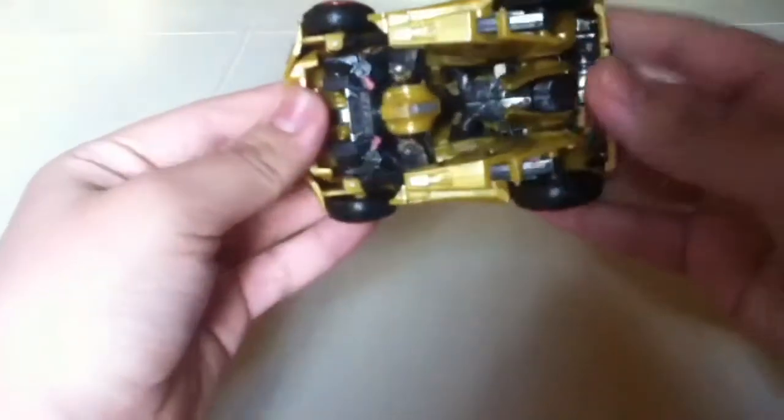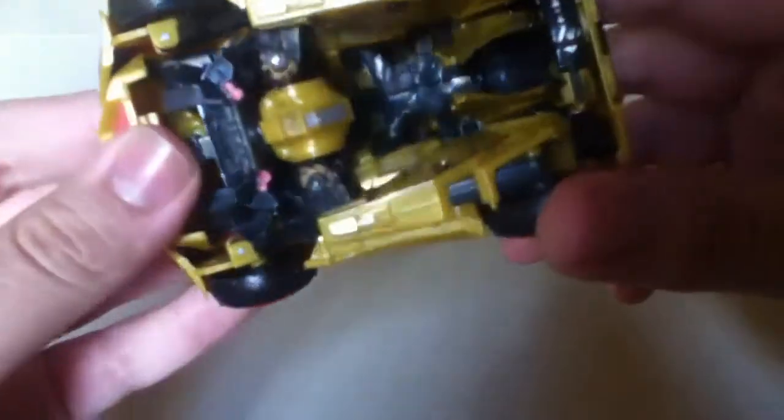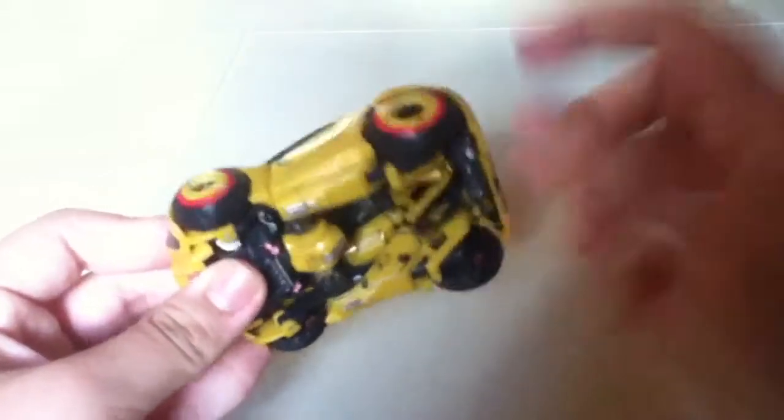The only part that I have to say is really difficult to transform is probably his foot, which is annoying. I don't really like that.